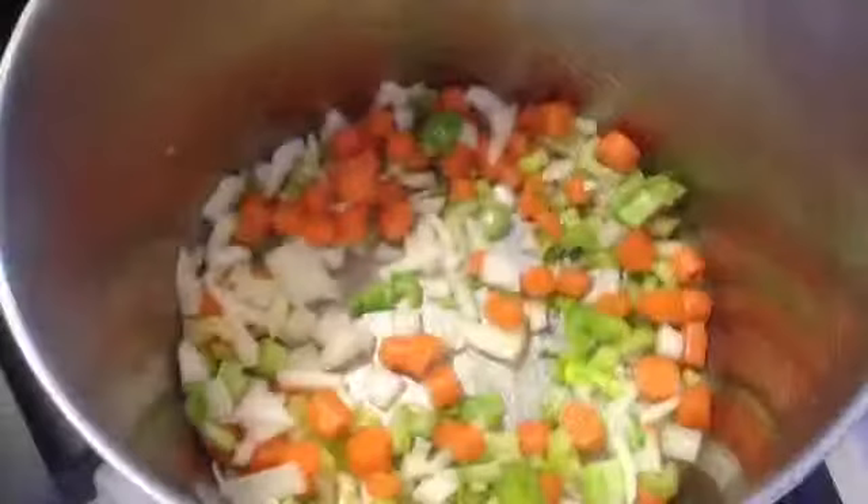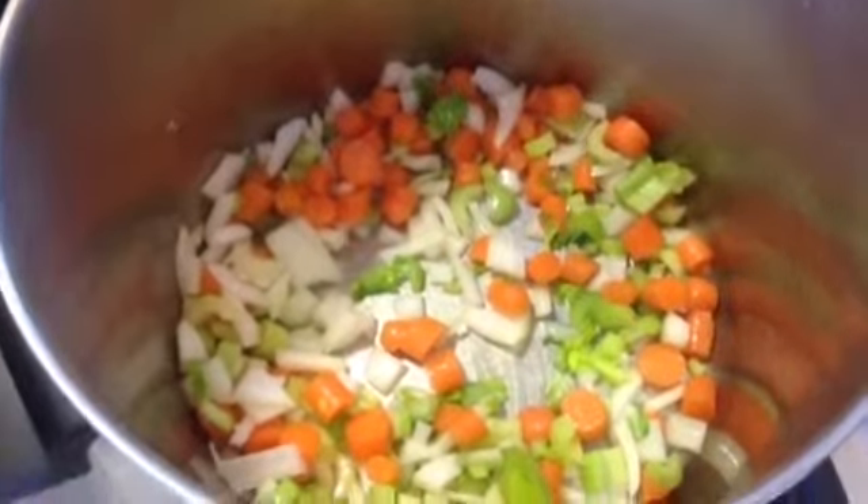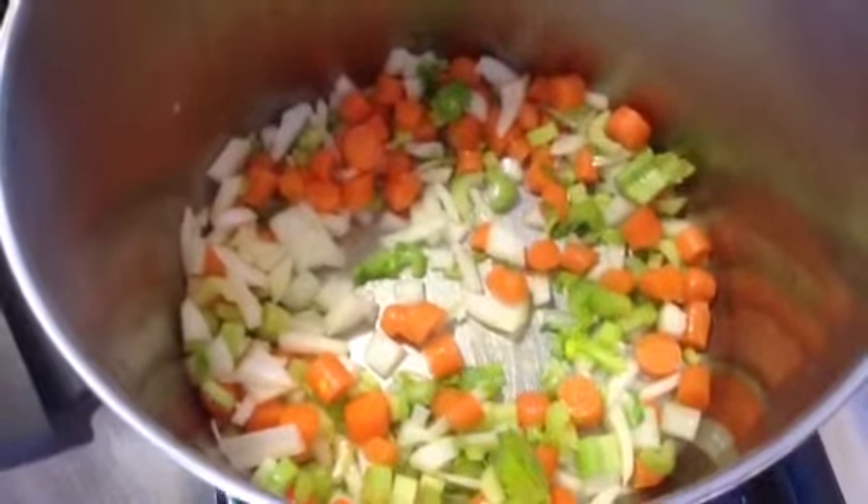Chop all your vegetables. Chop your carrots, celery, and onion to start, and then saute them in your oil.